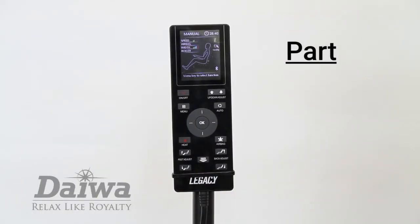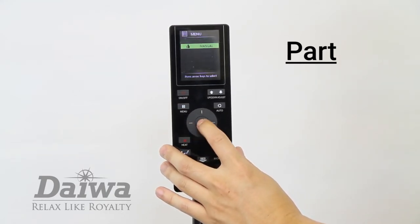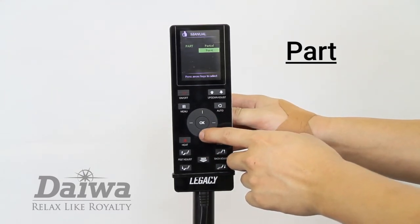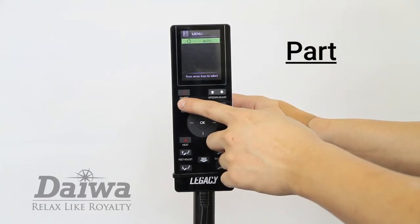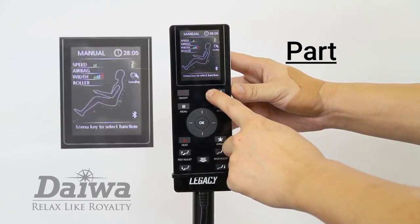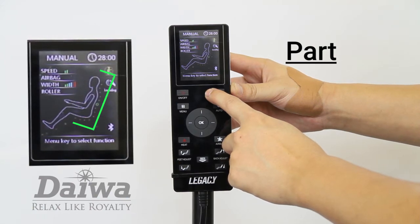When you want to isolate just a single point on your back, select the point option. Press the menu button and select manual. In the manual menu, select part. In the part menu, select the point option. Hit the menu button twice to return to the main screen. Use the up-down adjust buttons to adjust the location of the rollers. The green circle on the LED screen will show the current location of the rollers against your body.